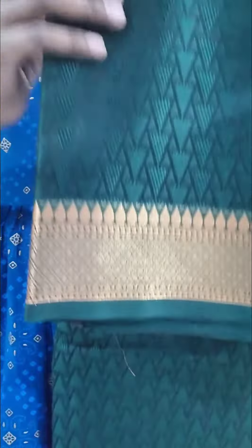Here we are going to see the temple border. The sari is going to be self-design. This is the color blue, and the blue blouse is going to be a complete contrast — a purple shade of blue with a blue blouse.